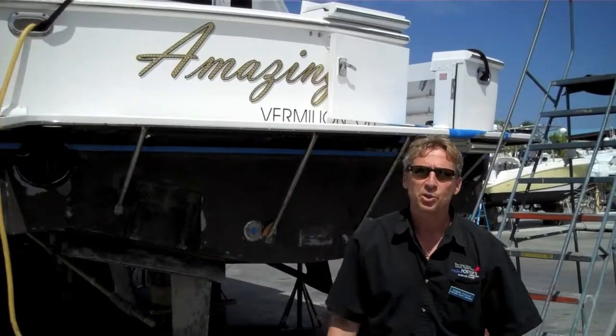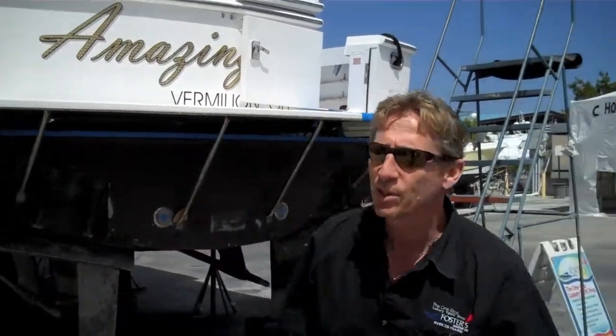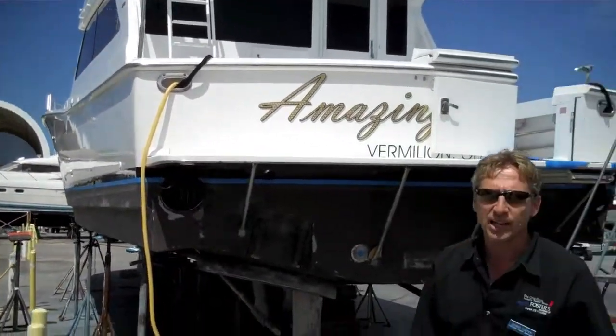Hi everybody, it's Dennis Foster from Foster's Yacht Services located at Lauderdale Marine Center. These are part of our March videos. What we have here today is a 58 Viking sport fish. If you take a look at it, it's not in bad shape. It's a 1999.